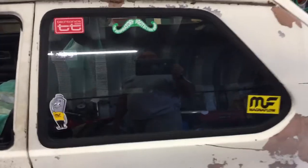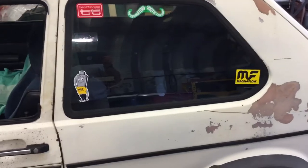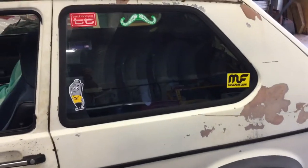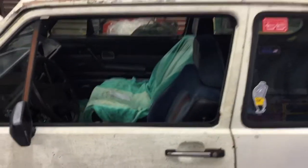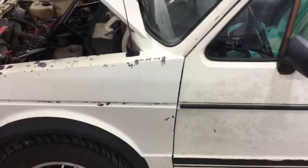We've slapped stickers all over the side of it — I've got a sandblasting business too, there's some of that on there. It's got a Magnaflow muffler on it and it muffles it pretty good.